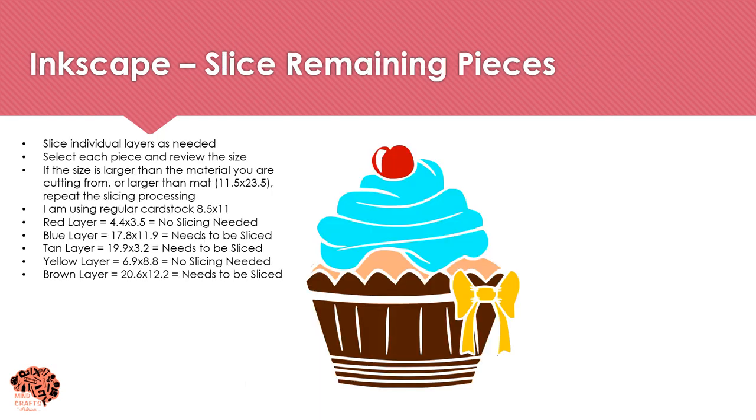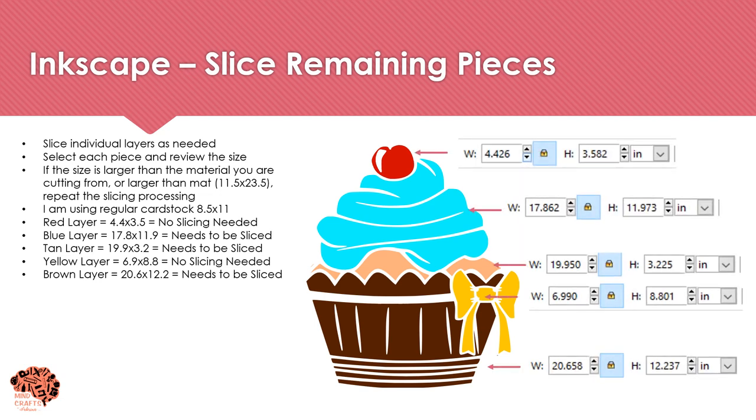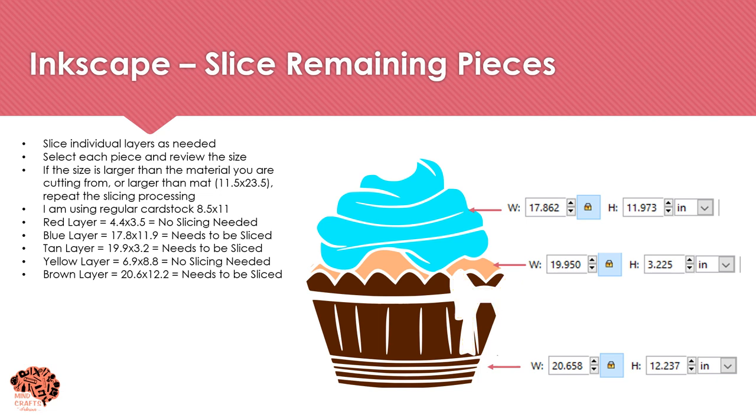Now we need to work on our colored layers — these all go on top of the black base. Select each one individually and review the size to determine if it needs to be sliced further. My red layer is 4.4 by 3.5 inches, so it doesn't need slicing. My yellow layer is 6.9 by 8.8, also fits on a regular sheet. My remaining three layers are larger than my sheet of paper and will all need to be sliced, so I'll repeat the slicing process with each.